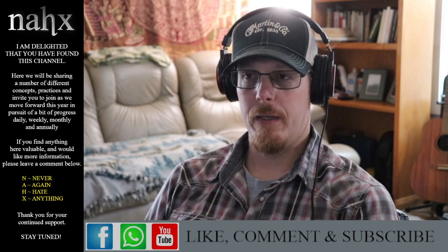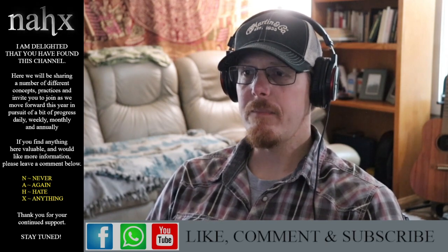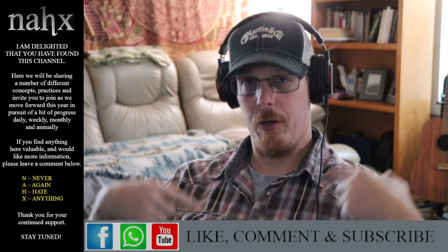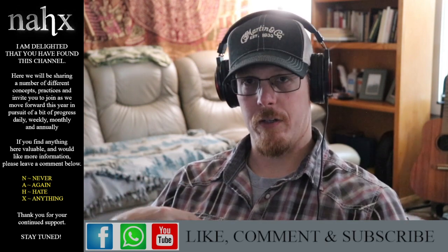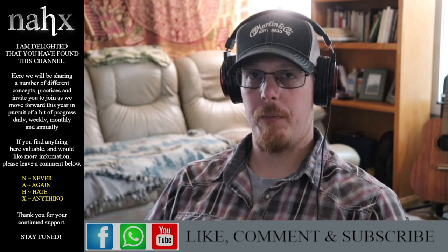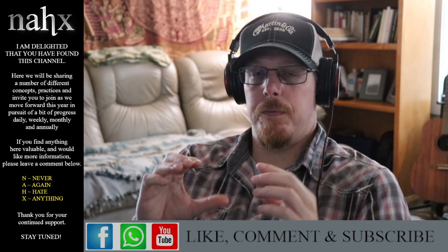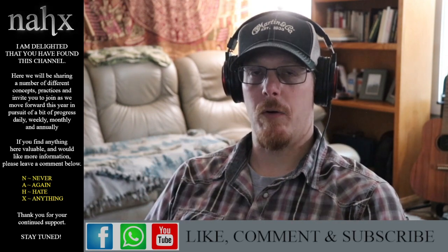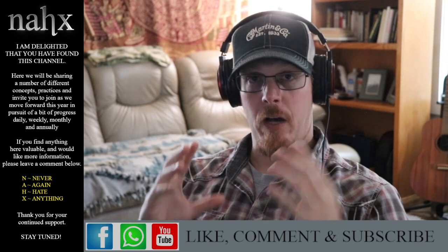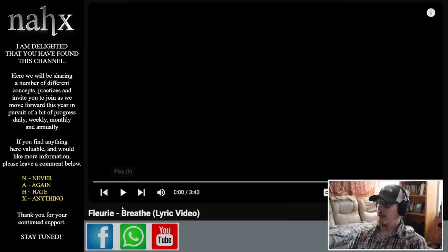Today's practice will be a shorter video. This is set to a song called 'Breathe' by Fleurie, and with the tempo at hand, you can witness in the first time through the way in which we're breathing — first breath belly, second breath building into our chest, third breath shoulders up, and then take our time on that out breath through the mouth. I prefer the out breath through the mouth. Let's get going.